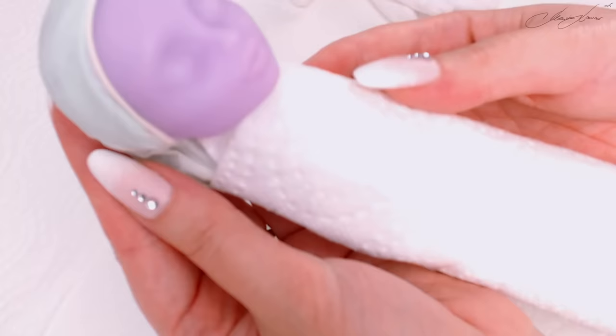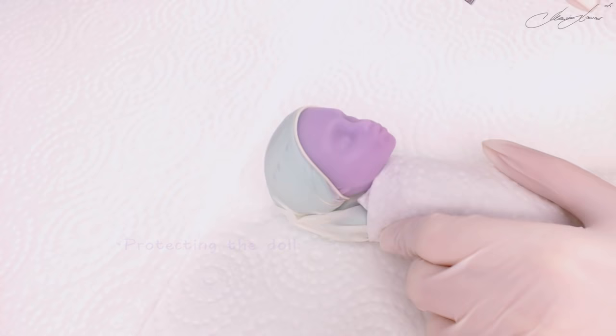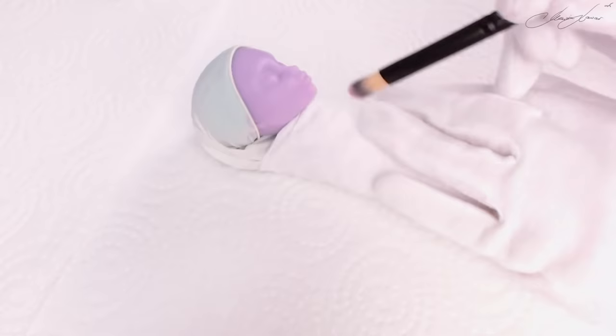Before we start with the repaint, I'm going to wash her face from any oils and let it air dry. Let's apply a few base coats of sealant and start our repaint.